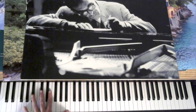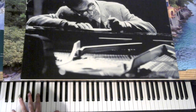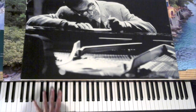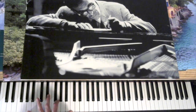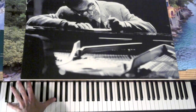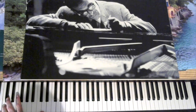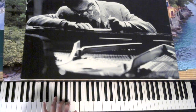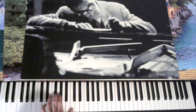Let's look at the left hand. We have a G 6th, E minor 7th, going to a B flat 7th, A minor 7th, D 7th, C, B minor 7th. Then B minor, B flat 7th, A minor 7th, D 7th.